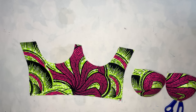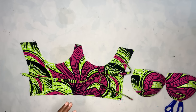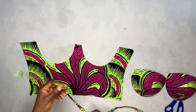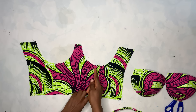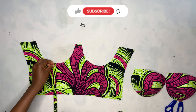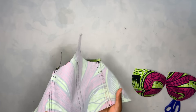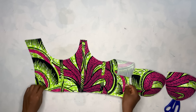Now I'll place the two cups aside and bring my fabric. I'm going to be using the fabric itself as the boning case. I folded my fabric in the form of a bias cut and used my iron to do that. Now I'm going to place my fabric on that line and sew it on the two sides, then do the same to the middle part and the other side. This is what I had after sewing the boning case.